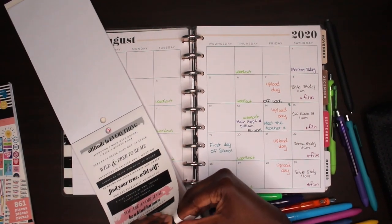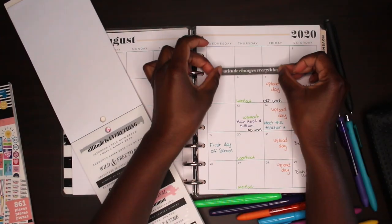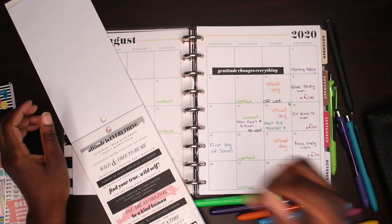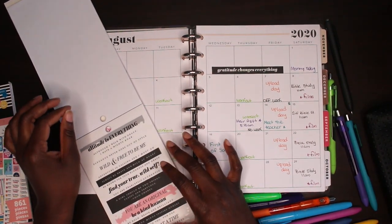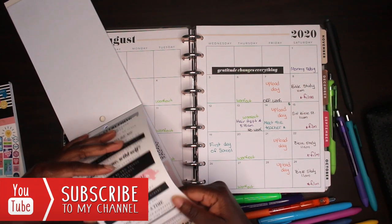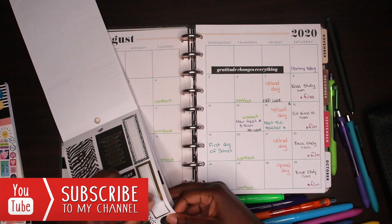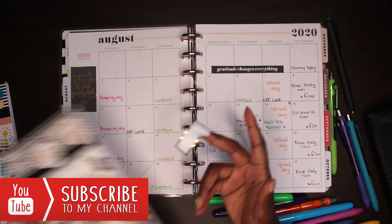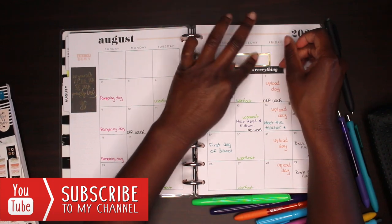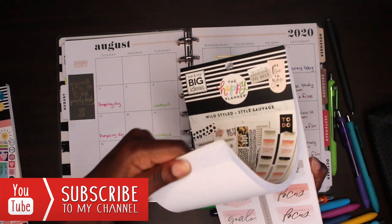I wasn't sure what else to put on there, but I ended up going with a quote that says 'Gratitude changes everything.' I really liked that one — it spoke to me. I think it's so true, and I want to be more aware of being thankful and appreciative of every good thing in my life. Then I also found a cute blank little square box sticker.